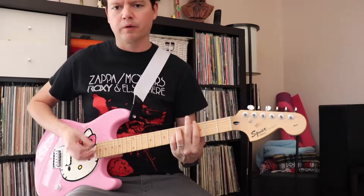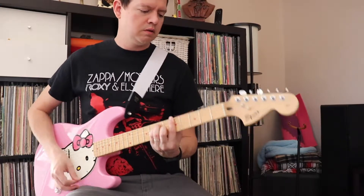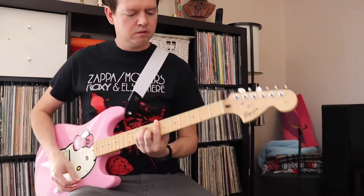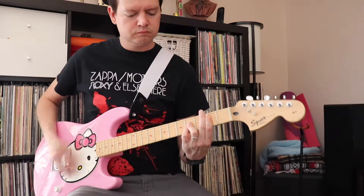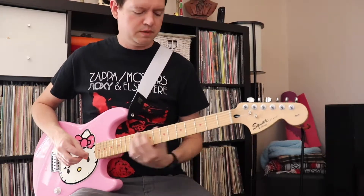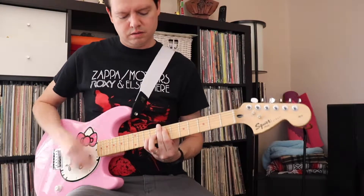Let's hear some sounds from the guitar. Here's some open chords, some power chords, and some octaves.